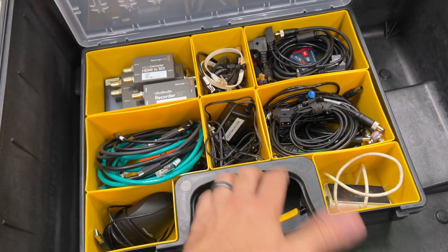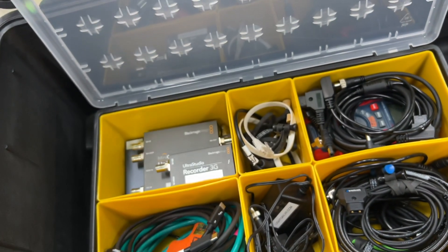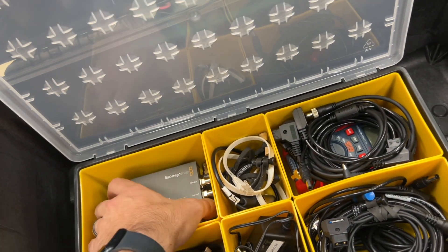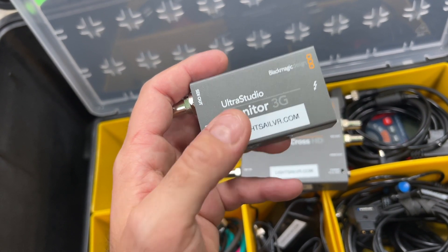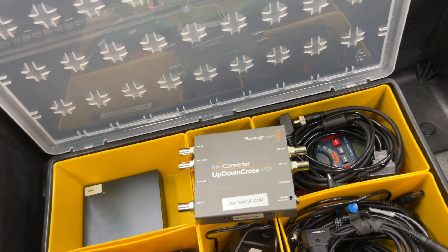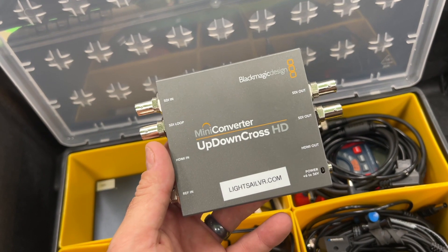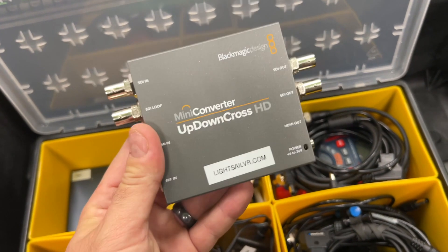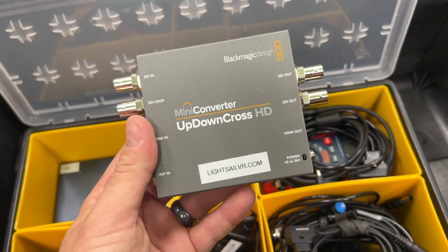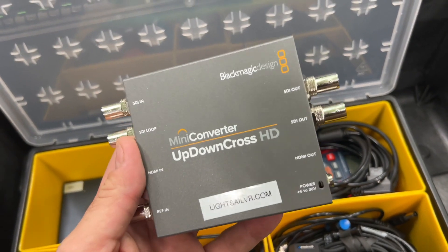This last box has all the rest of the gear. I have an HDMI to SDI converter in case I need that. I've got a Thunderbolt recorder and Thunderbolt monitor, so I can get SDI and HDMI in and out just through Thunderbolt — great for my Mac Pro or PC. I have a DeckLink but don't always have it available, so these can also be backups. I also have this mini converter up-down-cross, which is important because InCam needs a 1080 signal. I pack this in case the camera is sending anything other than 1080 — I can go up, go down, loop out, go HDMI in and out, and do reference when needed. A very important piece of kit.